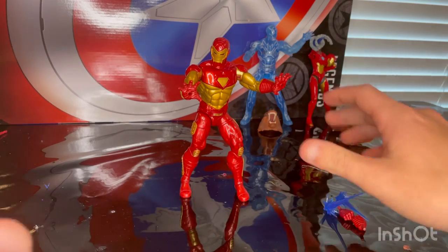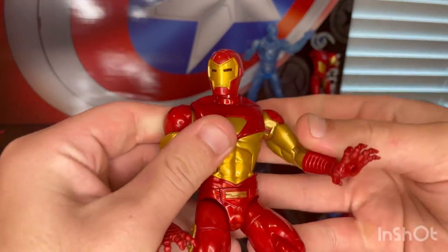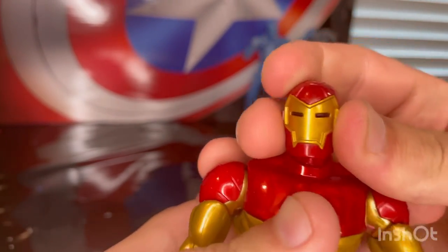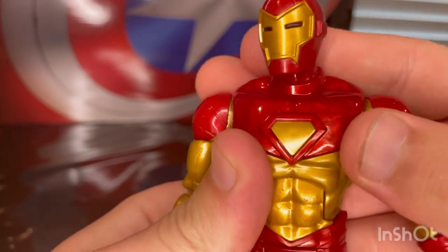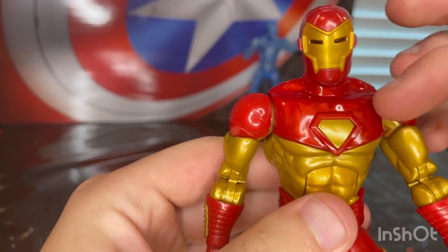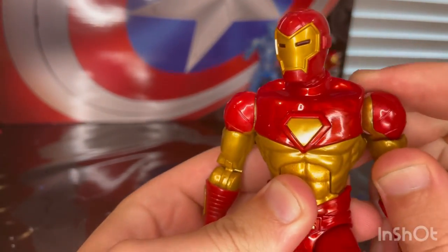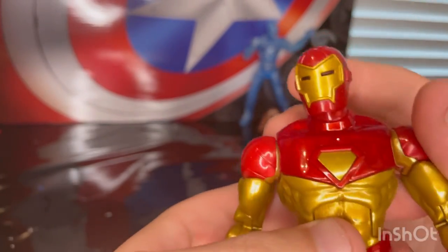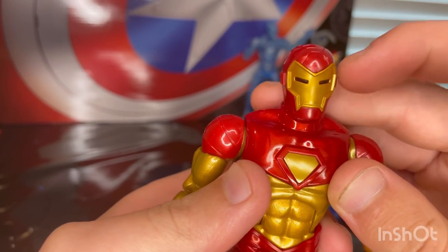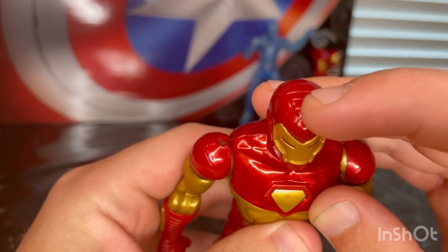Here is Modular Iron Man up front. I love the gold and red they use — you get a little bit of marbling throughout the figure on the reds, because that was the main color and then they painted gold on top. I love the gold they used. You get gold on the face plate and some sculpted lines on it.